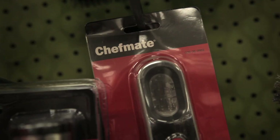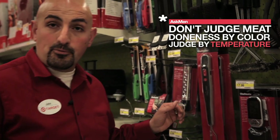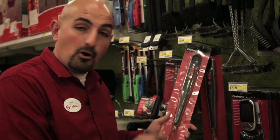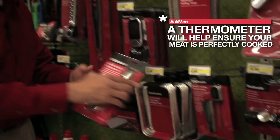Next up is temperature control. Typically people always go straight to color and say, is it black, is it red — but what's most important is the temperature inside the meat. That's why these tools are pretty cool. We have temperature probes that are forks you can poke into your meat to really make sure the inside is at the temperature you want.